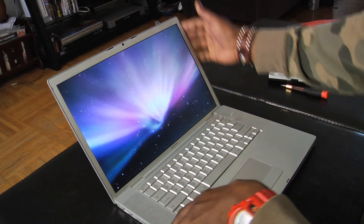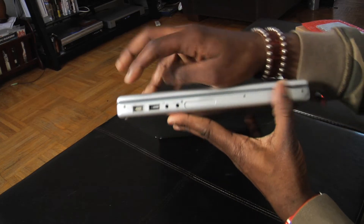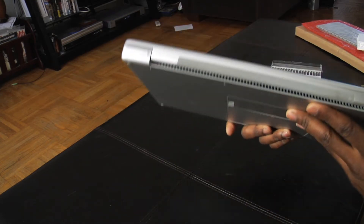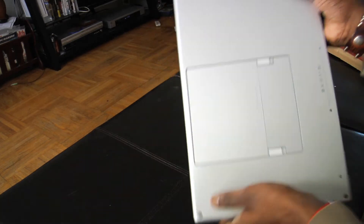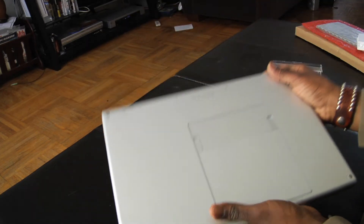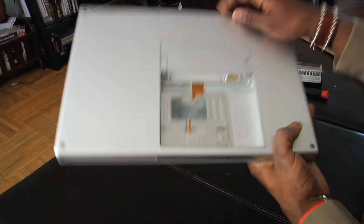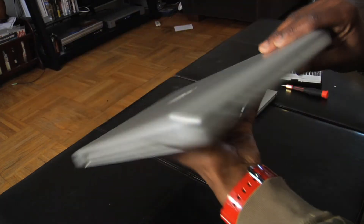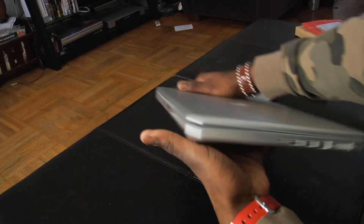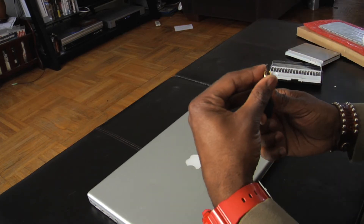We're going to take out this screw, this screw, this screw — four on that side, two in the back. When you remove the battery there's one, two, three, four screws there. Then you're going to go along the body and take out all the rest of them. I'll probably fast forward through this part but I'll tape it anyway.